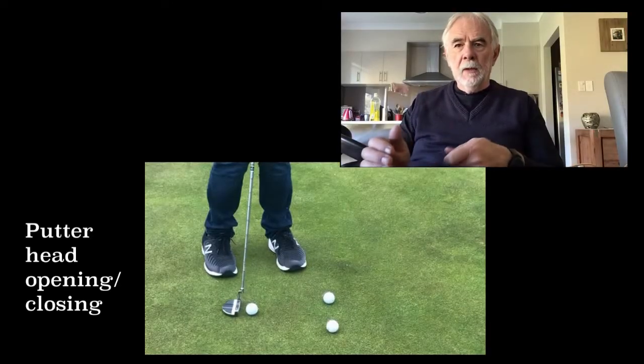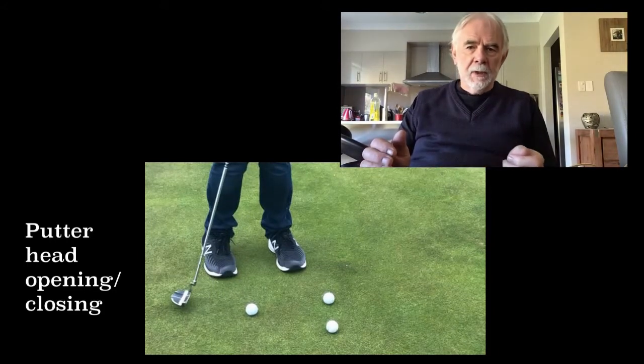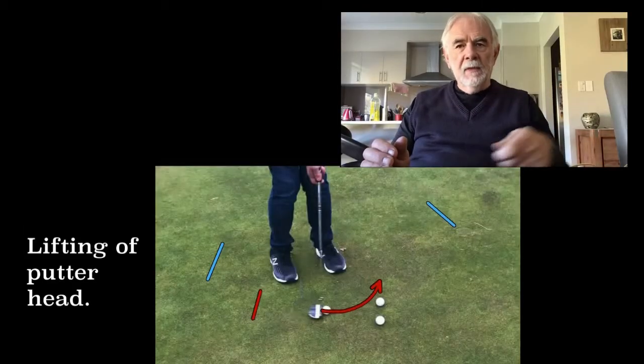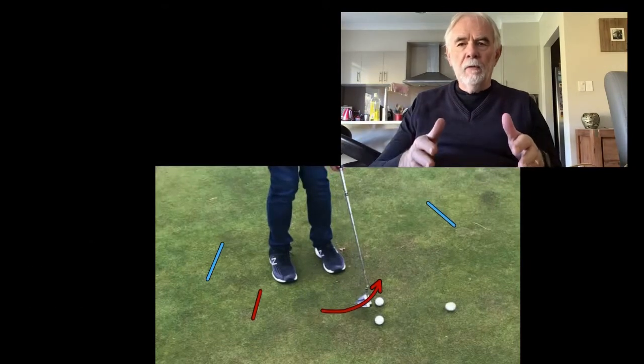He's simulating how he was opening the club face on the backswing and closing it on the follow through. He also had a little bit of a lift going through the point of impact — all signs of a nervous putter.